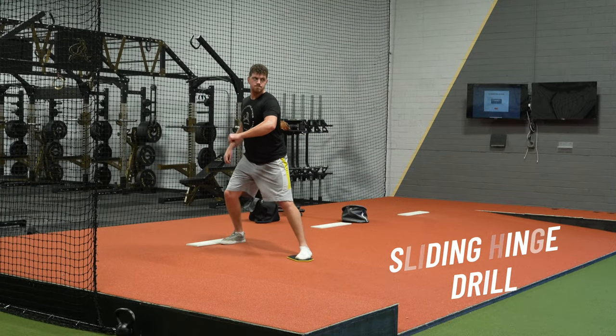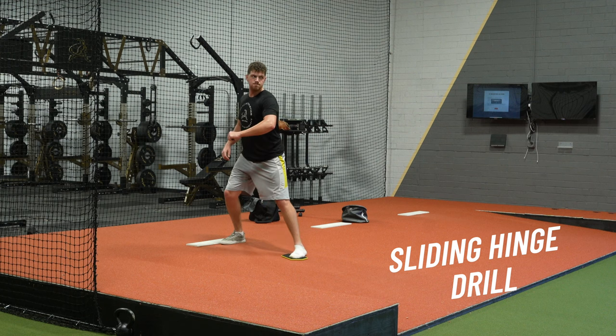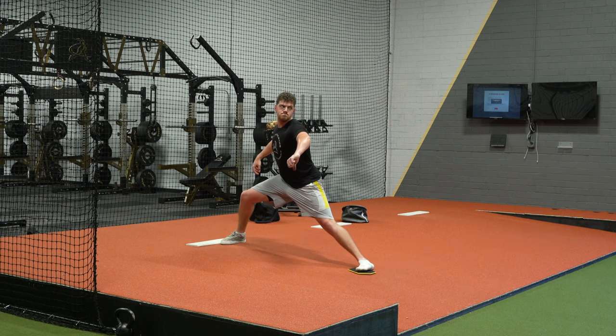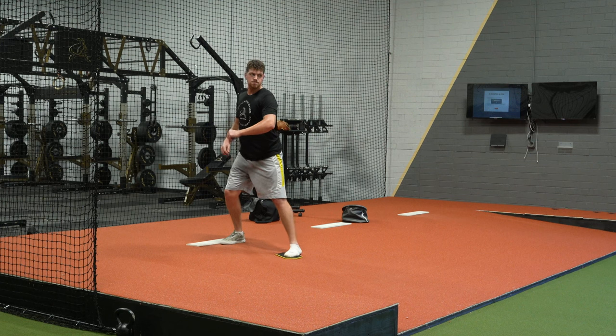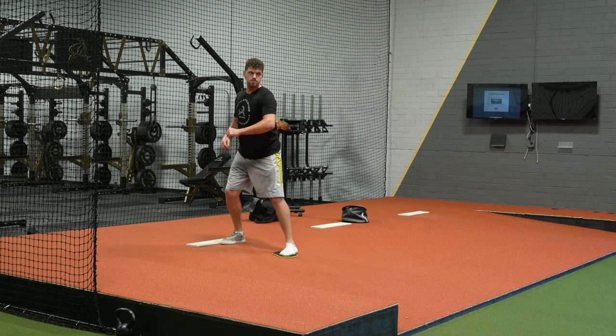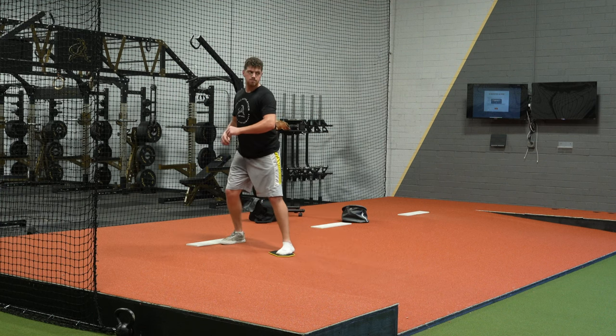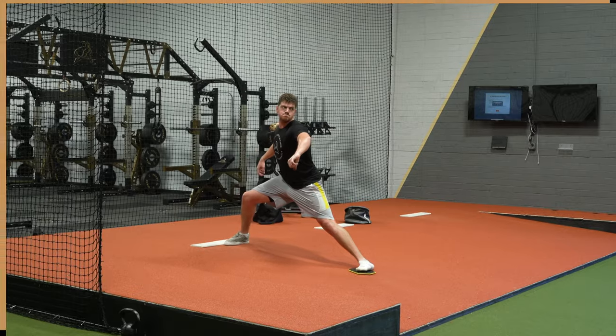This is the sliding hinge drill. You can either have a slider under the lead foot or do this with your front shoe off in socks. You're just sliding with the front foot, guiding your center of mass down the mound, trying to hold the backside, hold the head back, and stay stacked with the trunk. Cory's demonstrating it one way, but it's going to look a little bit different depending on your specific hip structure.